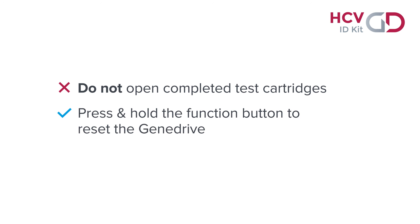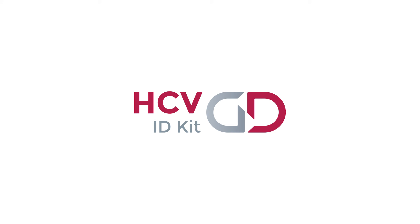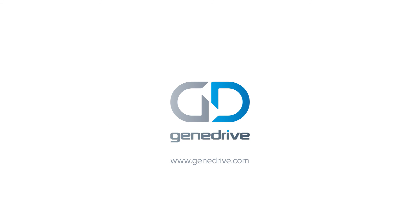To reset the GeneDrive to run the next test, press and hold the function button. To turn off the GeneDrive, remove the power cable. To find out more about the GeneDrive instrument, visit the website at www.genedrive.com.